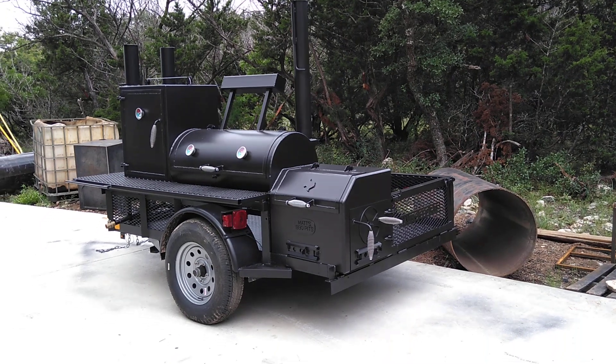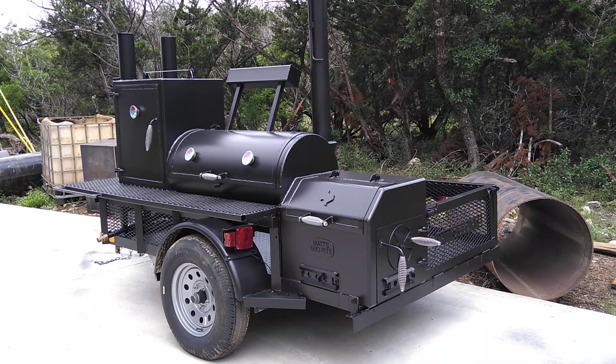This is Matt with Matt's BBQ Pits, and this is the Boss Hog 2040 Premium Trailer Smoker.